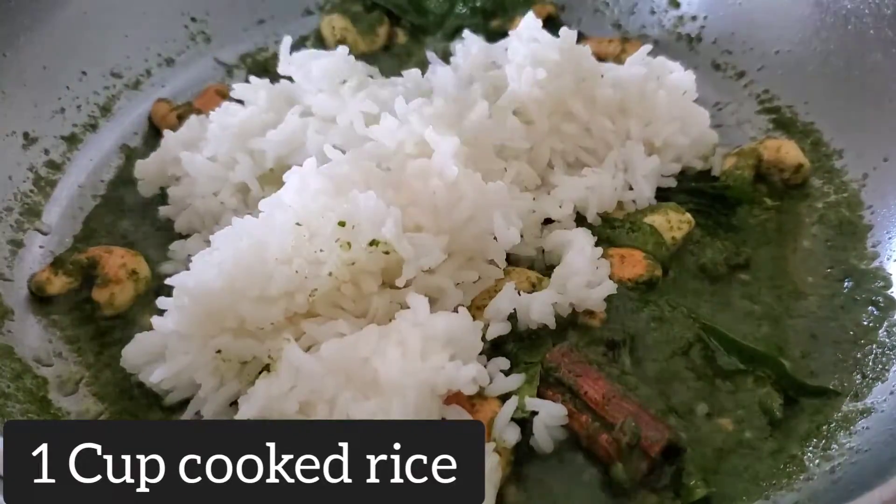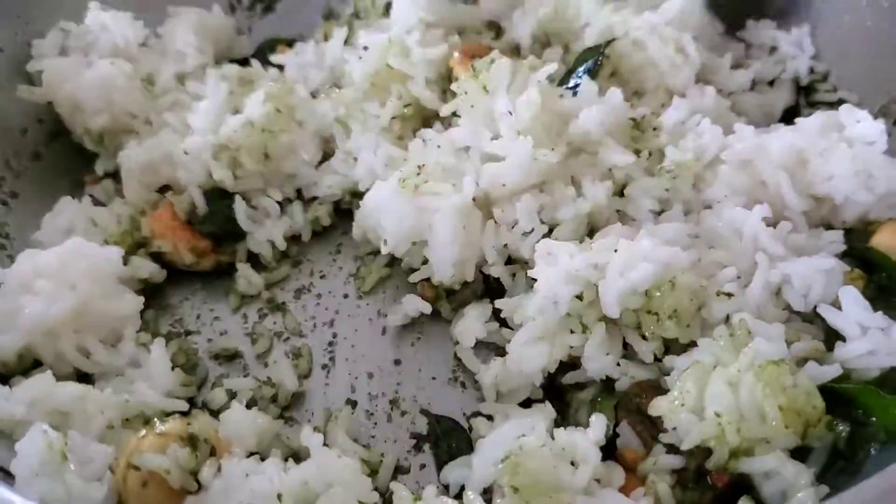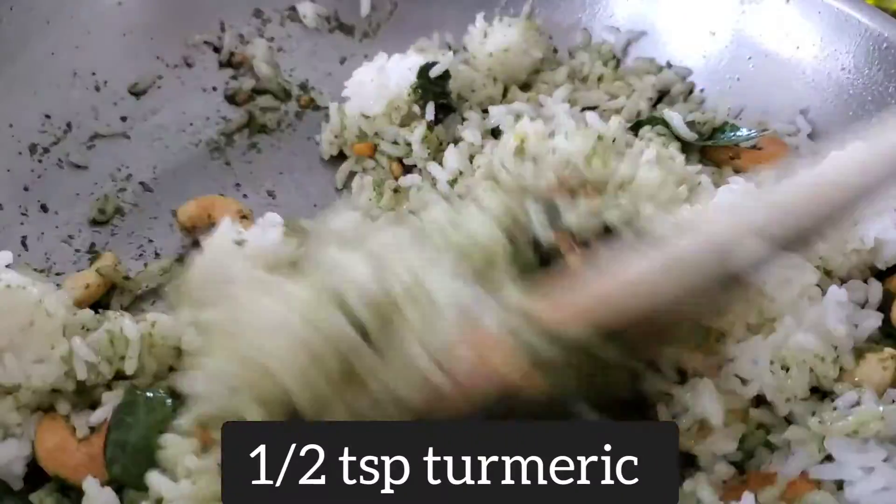Now it's time to add the rice. You can use any type of rice — just avoid sticky rice. Basmati rice can also be a good choice. Before fully mixing, I'm adding a little bit of turmeric powder.